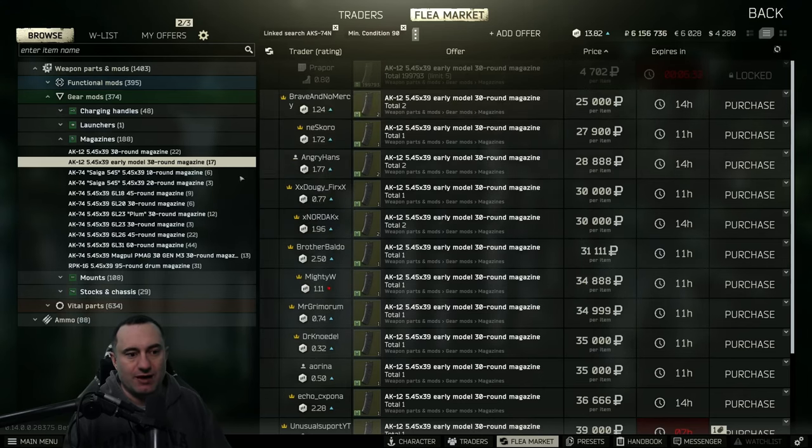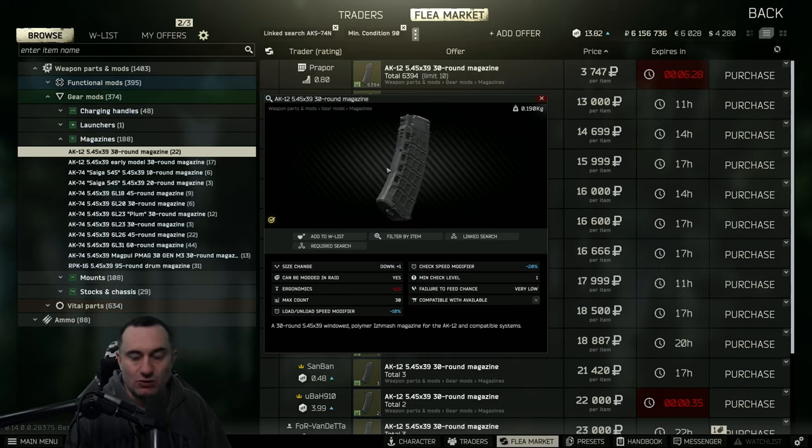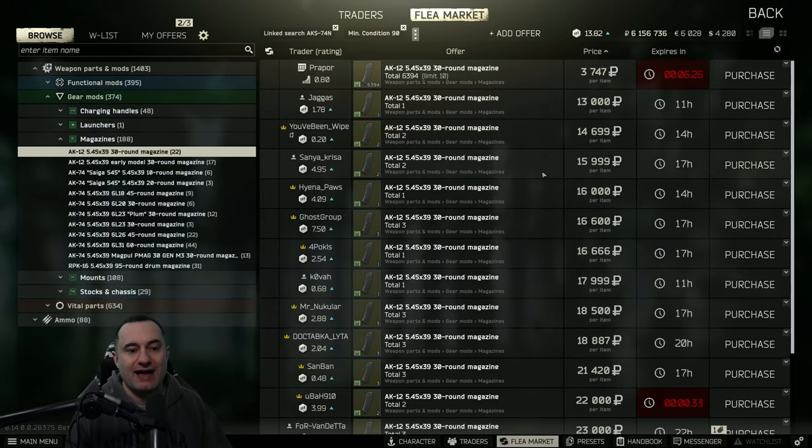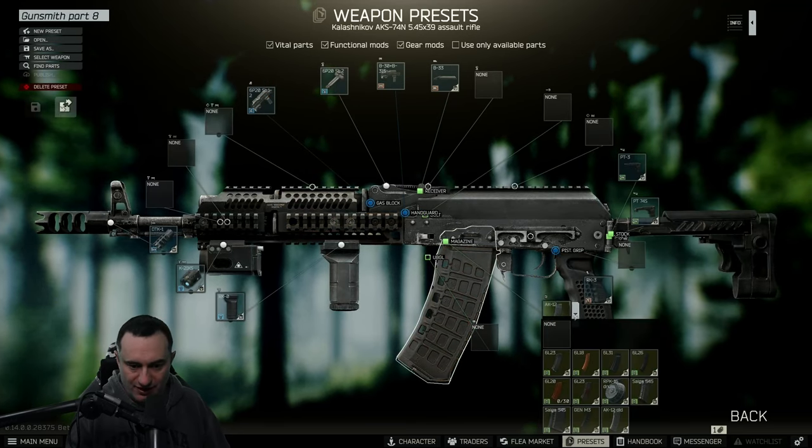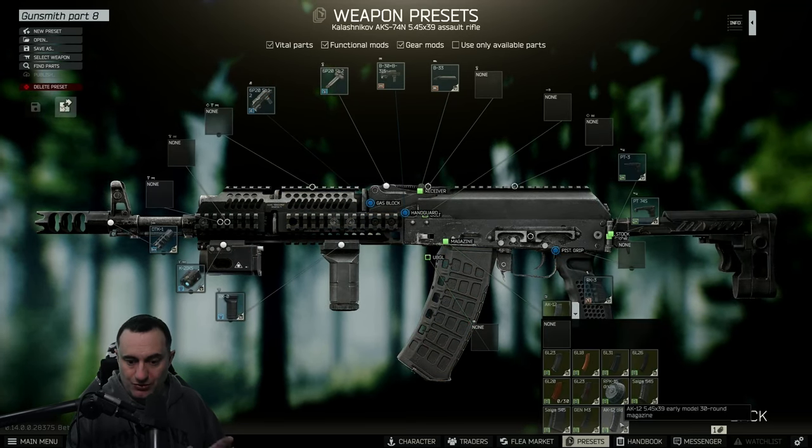Do not use the AK-12 early model magazine — it will not work. It has to be the standard AK-12 mag. In the pre-build screen it does show up; it says 'AK-12 old' — do not use that one. Make sure you're using the correct magazine.